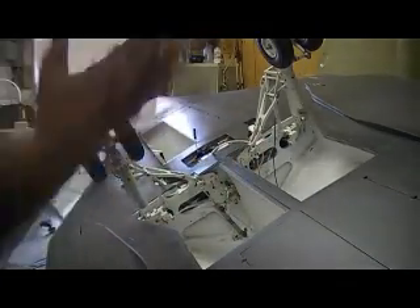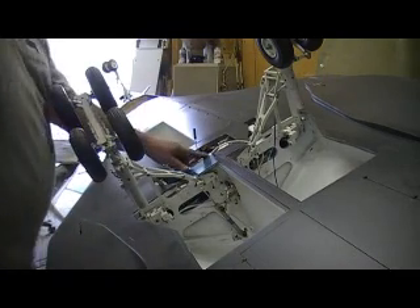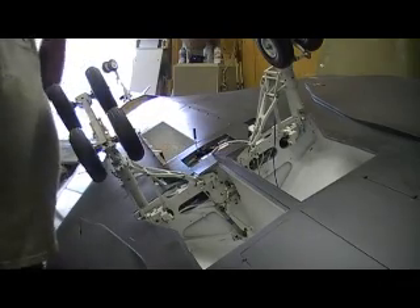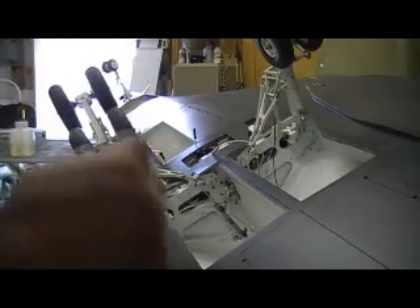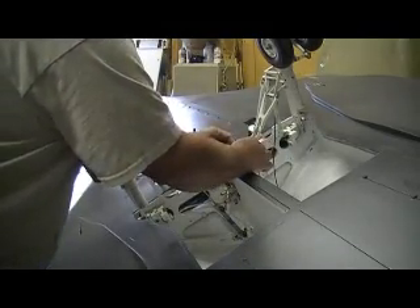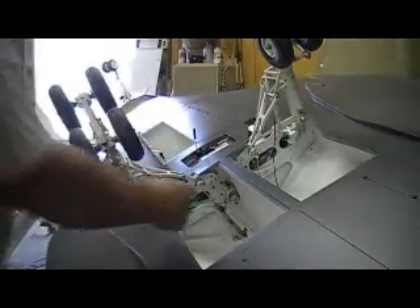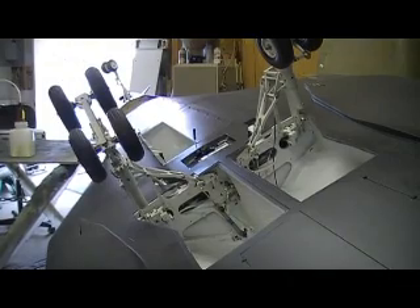Doing the accumulator last means it won't actually pressurize the system. When I take these valves off, oil won't squirt everywhere — I'm trying to do this without making a mess. If I hook up the accumulator first it'll have pressure, and I don't want that. When the pump cuts off I just want to be able to pull the check valve off without oil going everywhere. I'm going to do the cylinders one at a time too.